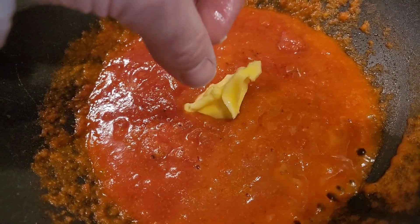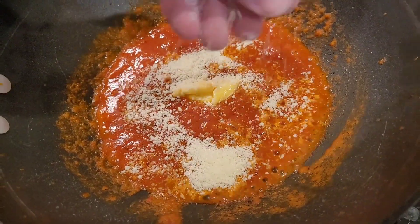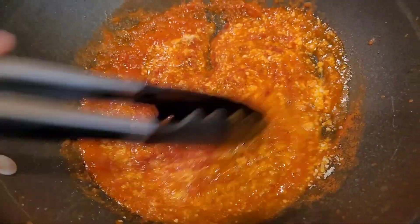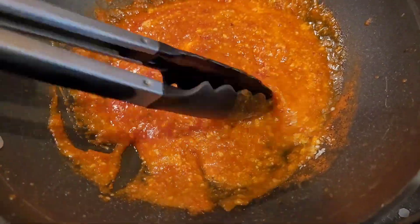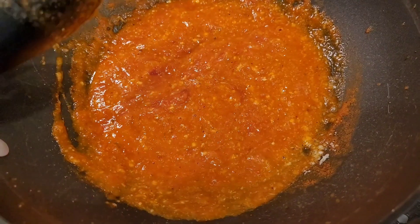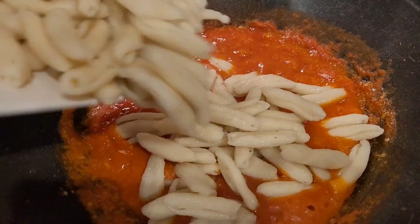Luckily I had this little piece of butter left — I'm gonna add that to it, because why not. Here comes the cheese. Mix everything up real good, give it a good mix, simmer it real good, make sure everything blends and is absorbed into the sauce — that's the key. Just let it simmer, let it be happy. Now we add the pasta, the cavatelli.